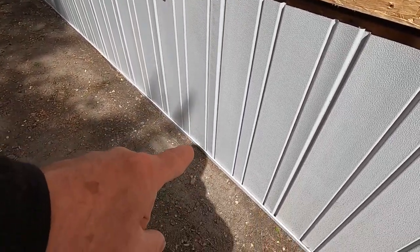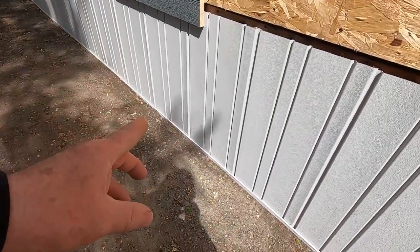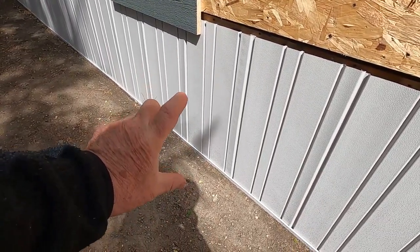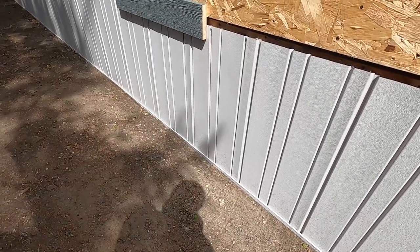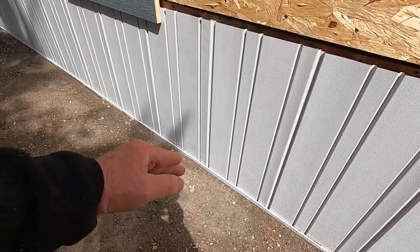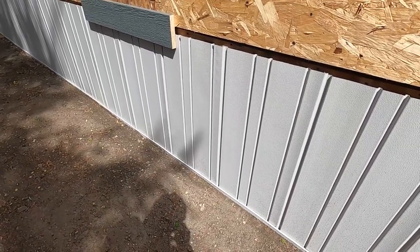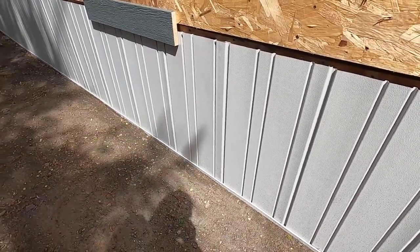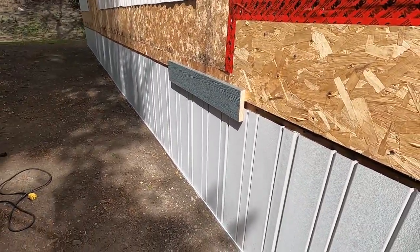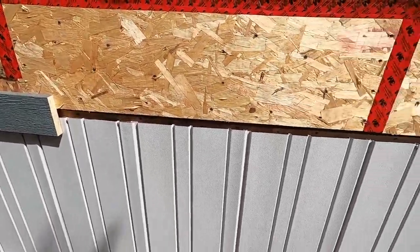One of the biggest problems with skirting is weed whackers. Some people put wood underneath, which is a good idea. What I like to do is run this down to the ground with no wood — nothing to rot, nothing to maintain as far as wood goes. It's just all solid vinyl all the way down, and it's basically there forever.